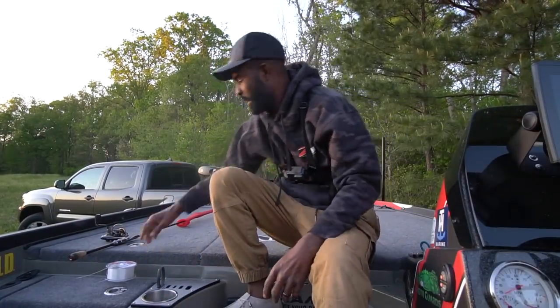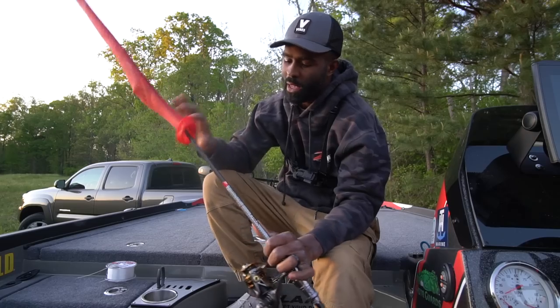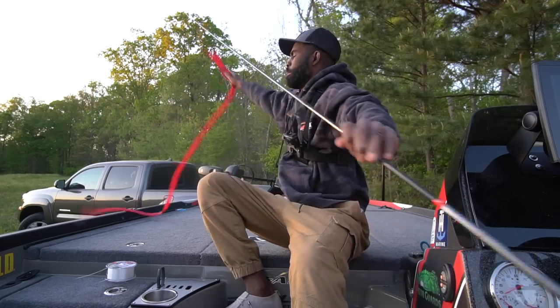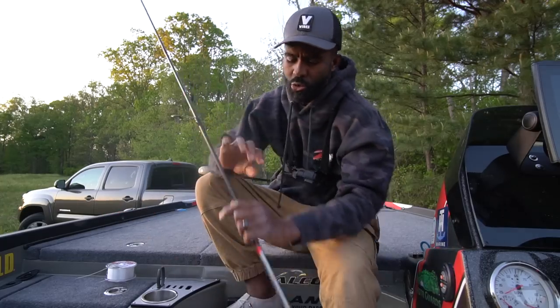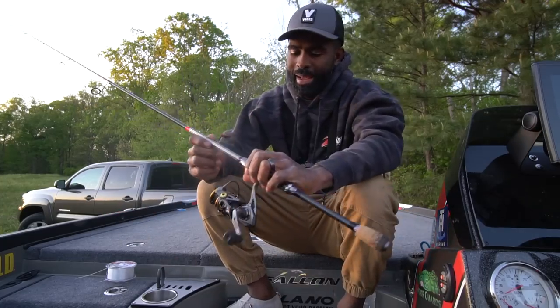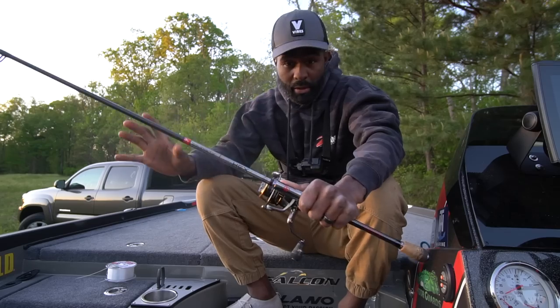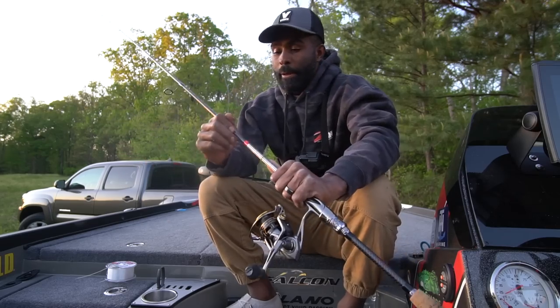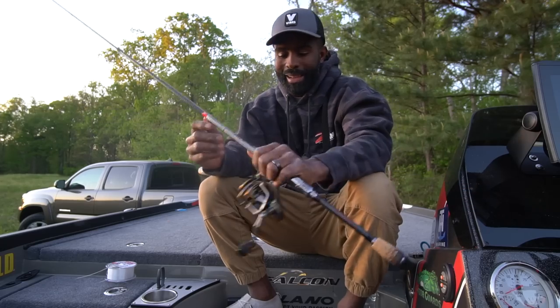I'm going to show you my best shaky head setup. I'm going to walk you through pretty much the rod, reel, and line all the way to the actual shaky head itself — what I like to use when I'm throwing a shaky head.